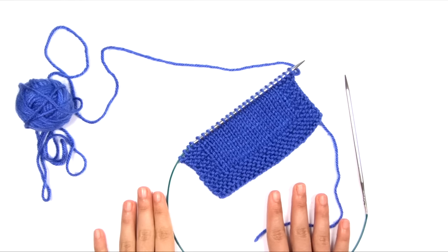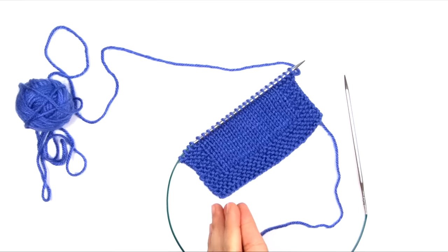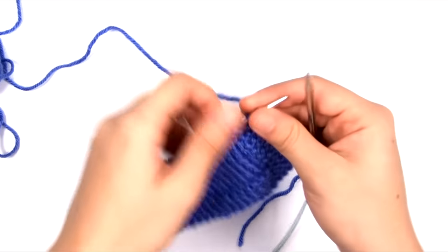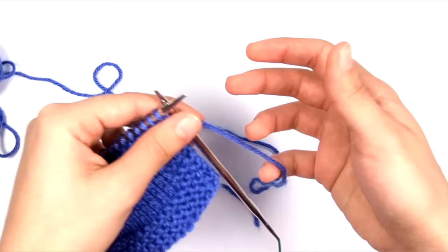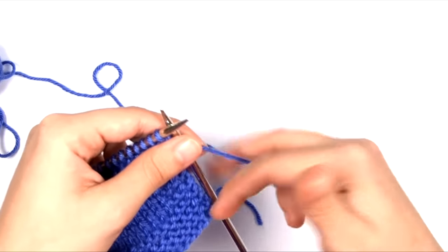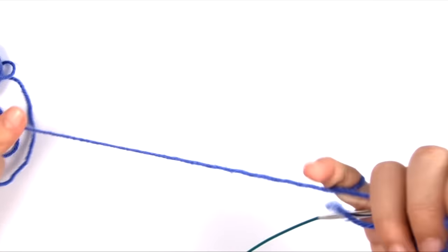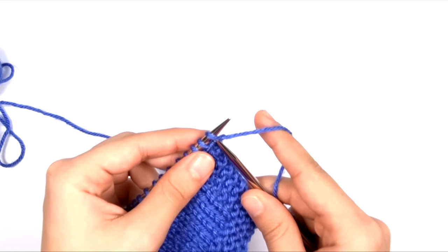I initially learned to knit with the English style, which is more commonly taught in North America, especially in the little Teach Yourself to Knit pamphlets that a lot of self-taught knitters use. In the English style, the yarn is held and tensioned in the right hand, and there are many different ways to tension your yarn in the right hand depending on what works best for you. For English style knitting, it takes basically three separate motions to make a stitch.